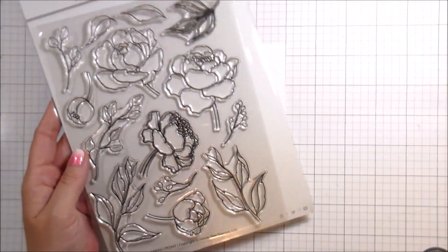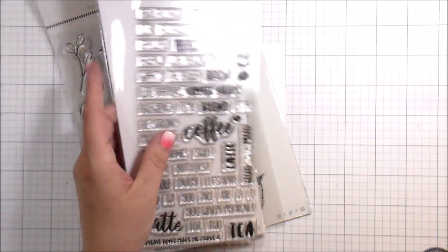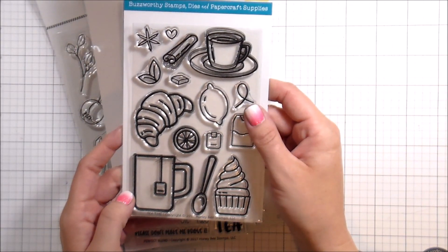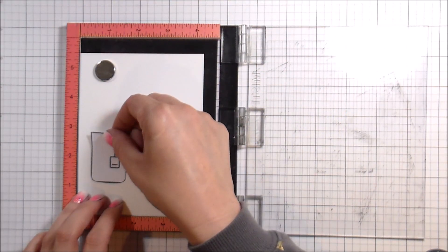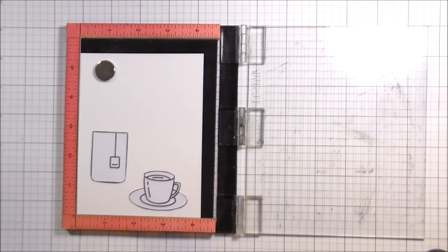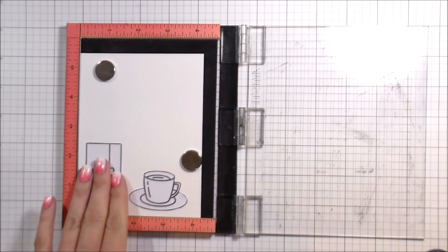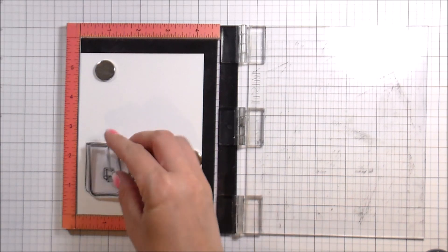Hi guys, it's Kelly Latavola here and I am back with another video. Let's talk about what I'm using first. I'm using Spring Peonies, Tea Time, and Perfect Blend. These are all from Honeybee Stamps, and this card is actually for a blog hop — a collaboration between Honeybee Stamps and Coffee Loving Card Makers, which is totally right up my alley because I love coffee.